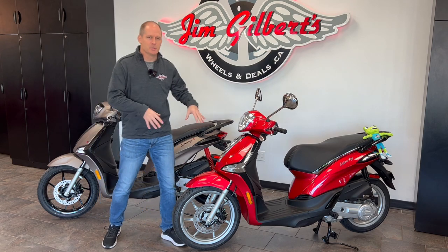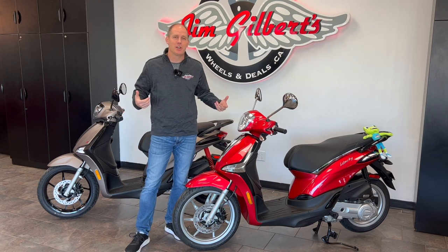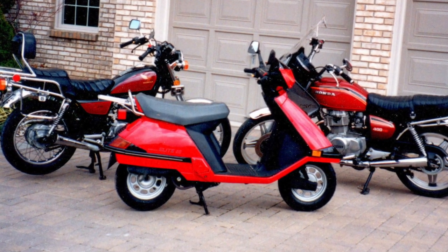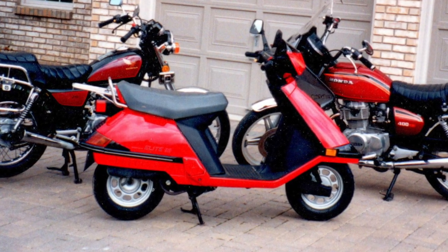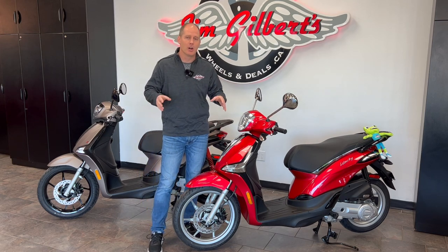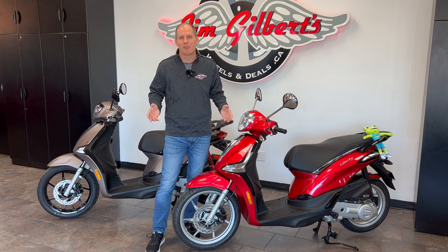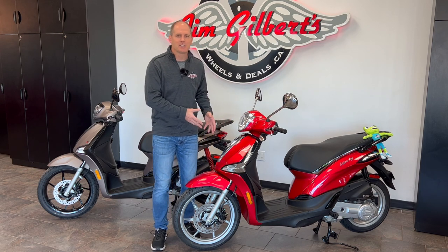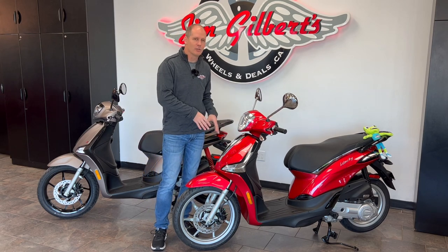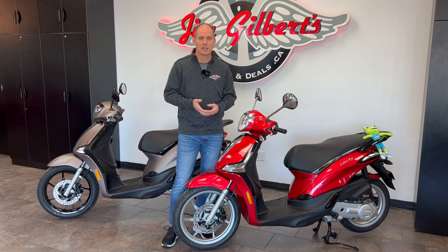Before we get into the differences between these two, let's talk about why a 50cc scooter. This is how I started motorcycling when I was 16 — I had a Honda Elite 80cc, a 1986 model, and these 50cc's match that performance. With 50cc's you can't go everywhere on every road, but part of the fun is finding all the places you can go. They're great for in town, and here in Fredericton, New Brunswick, you don't need a motorcycle license — a simple car license will do.